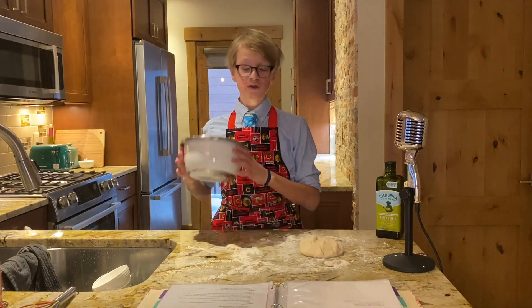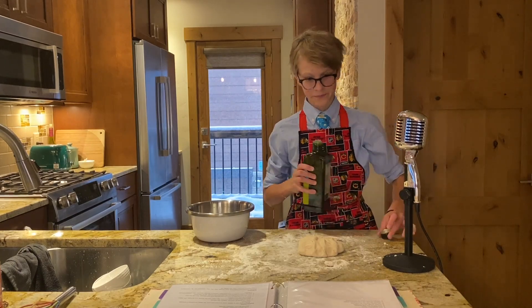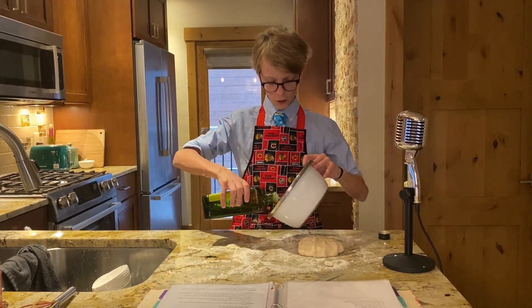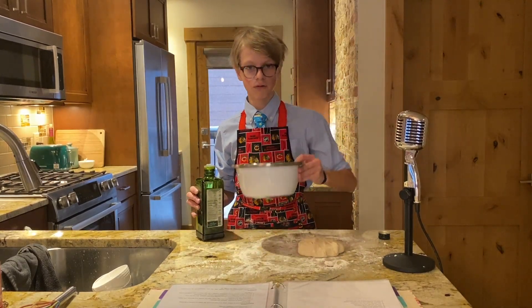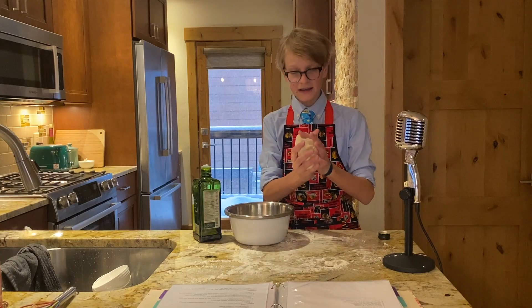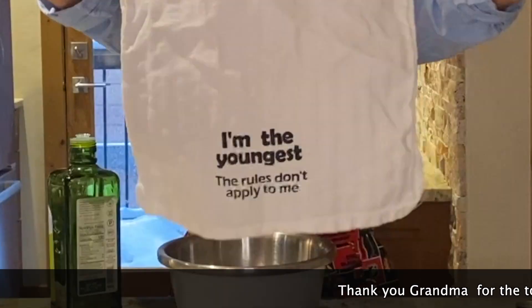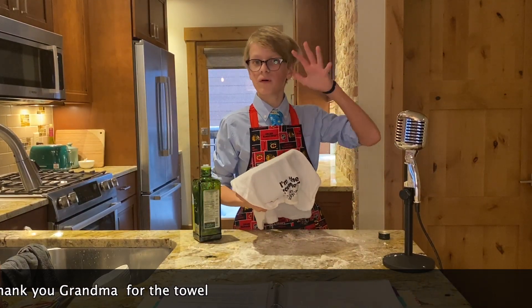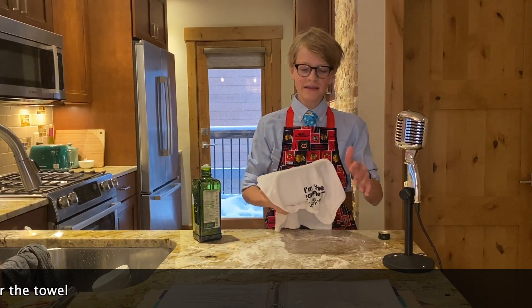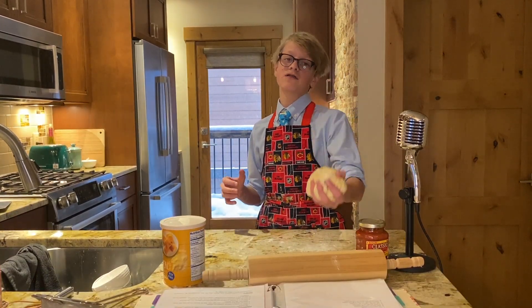What you'll need to do is take some olive oil and coat a little bowl in it — move it around so all the edges get coated. Then take the dough and plop it in, take a towel and bring it over. After you cover it with the towel, let the yeast and dough sit for around 15 minutes.